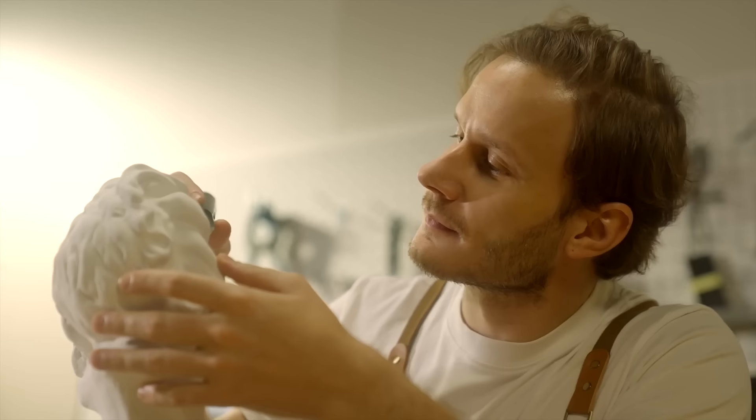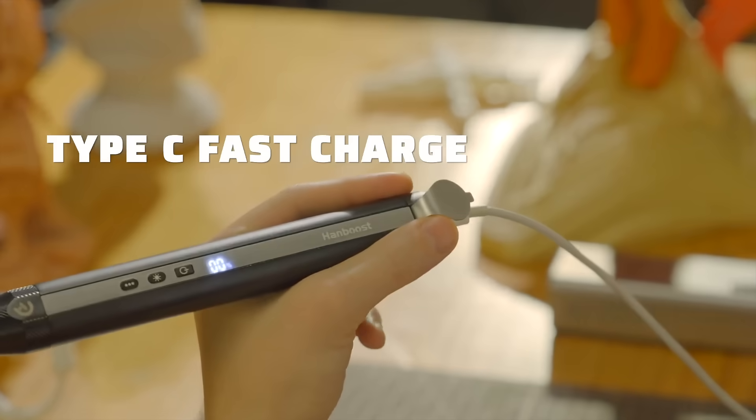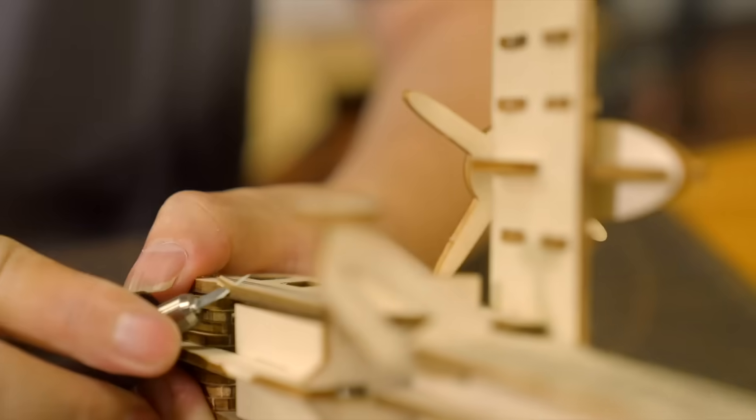With a cordless and lightweight design, it lets you take on any project anywhere with ease and freedom. Type-C fast charging keeps everything powered up and ready to go. You can easily tailor the power to your cutting needs with three power modes to deliver perfect results.